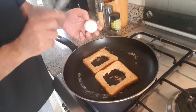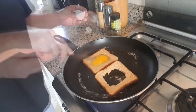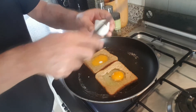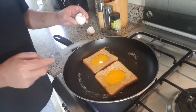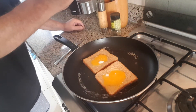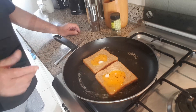We're going to crack the eggs in there. Break the egg, spread the yolk around a little bit. Let that sizzle for a little while. Reduce the heat a little bit — it's a bit smoky. At this stage we'll add a little bit of salt and pepper. Let that sizzle for about a minute and a half.